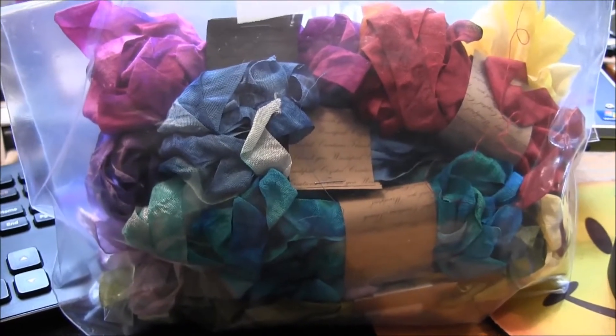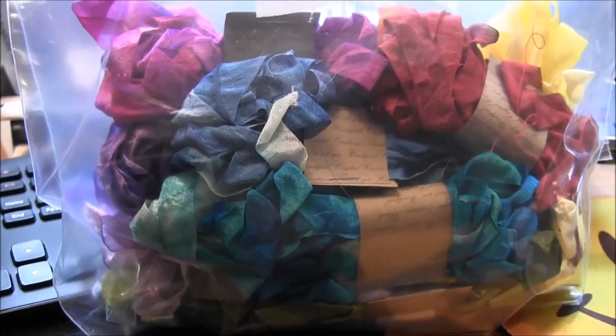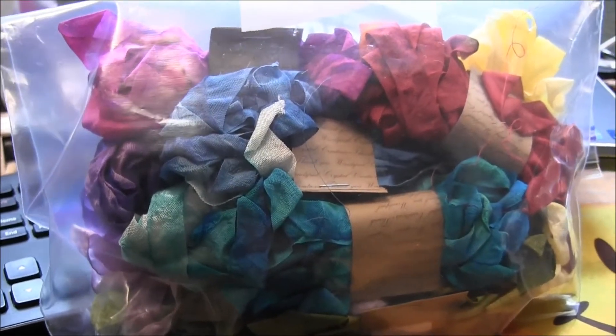Hi, this is Candice, and this is the very last of the seam binding. So here's what I have.